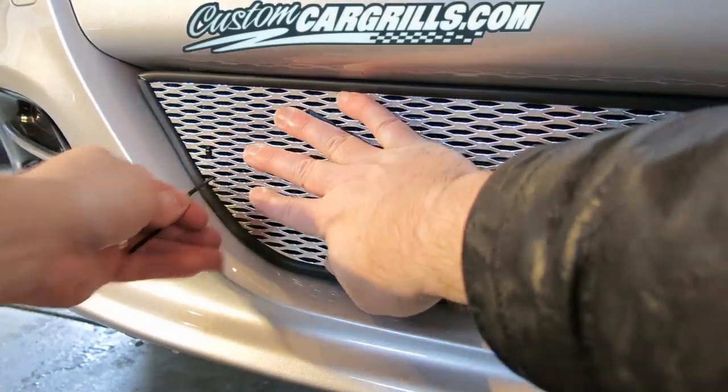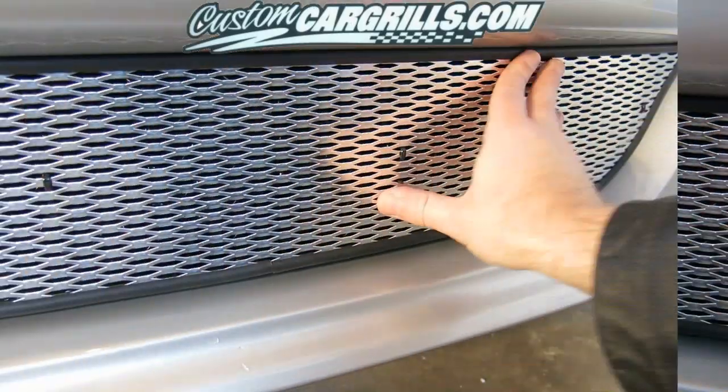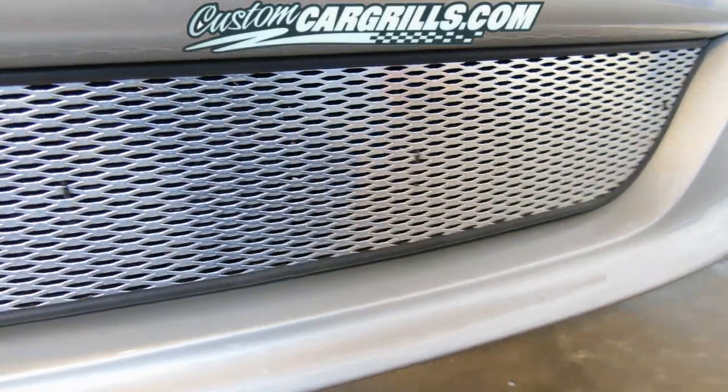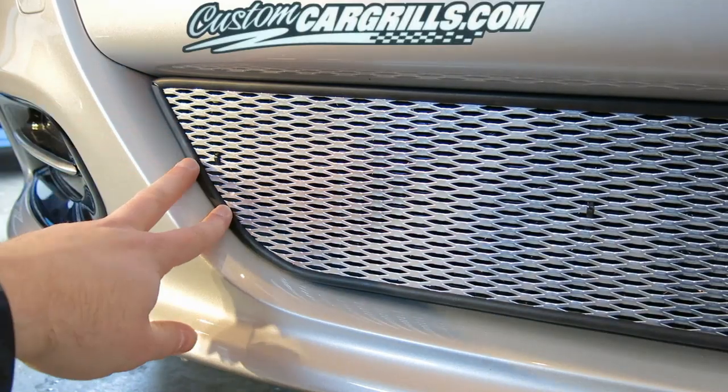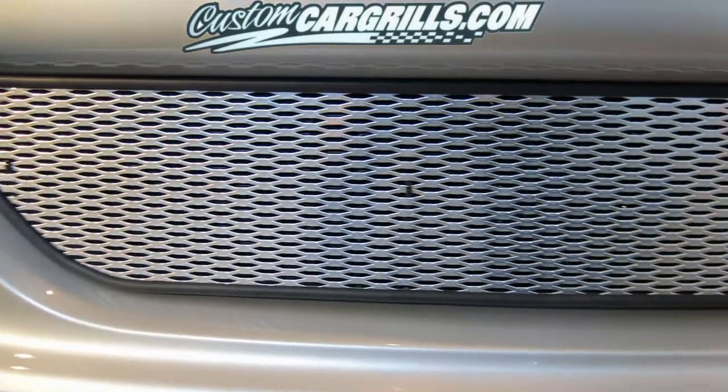What you'll be left with is a nice, firm and secure hold of the grill insert onto the factory grill. You'll want to test to make sure that it's on there securely — check the corners and the bottom and everywhere around.